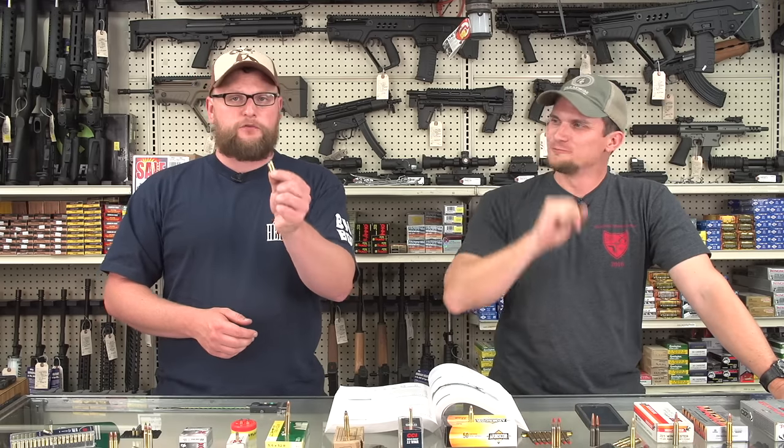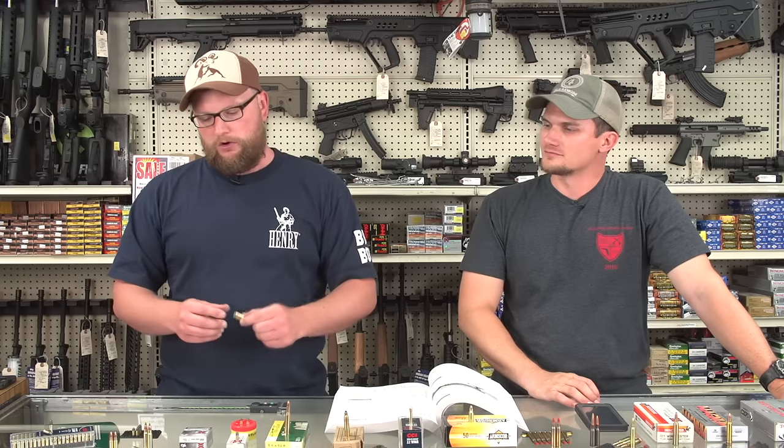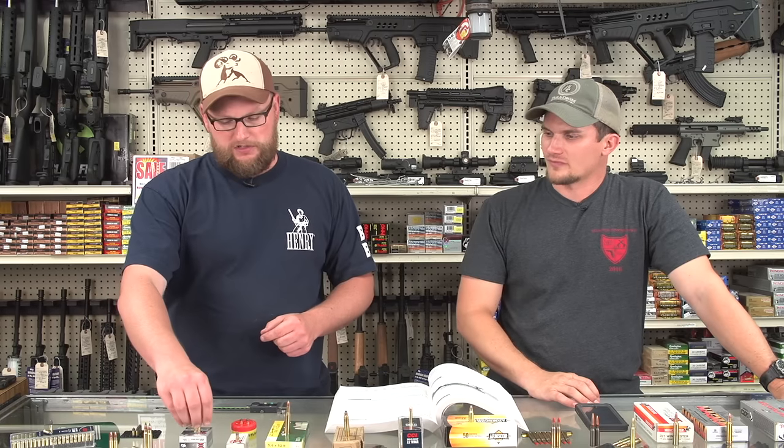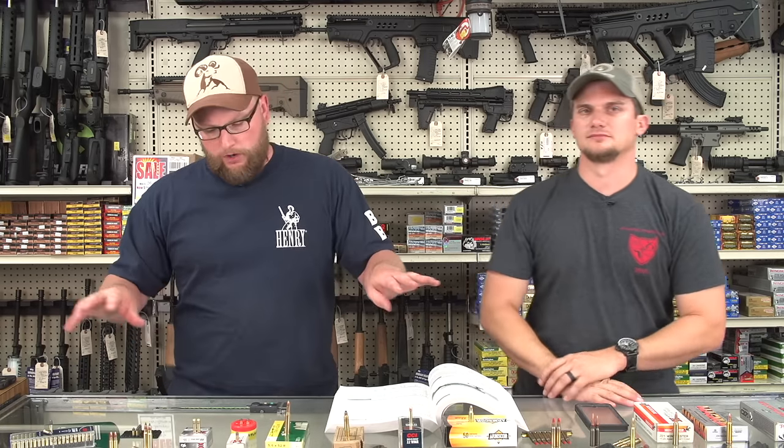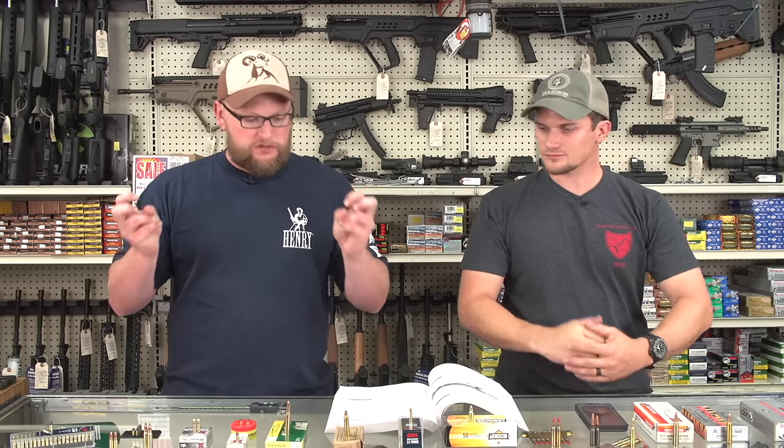Last but not least, there's 22 long rifle shot shells — marketed for pest control, for shooting little rabbits or snakes, though you'd probably just make most snakes mad. They're great out of a little revolver like a Smith & Wesson 63. Moving past 22 long rifle, we can safely say we understand what we're talking about. Even within that small realm, there's a lot of confusion.